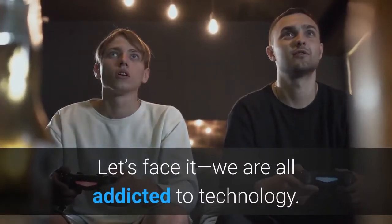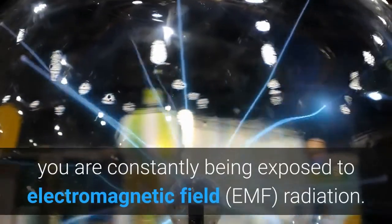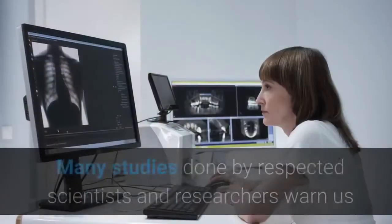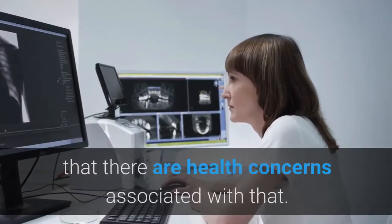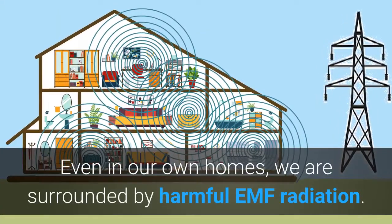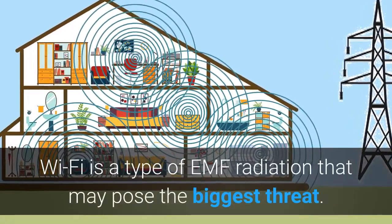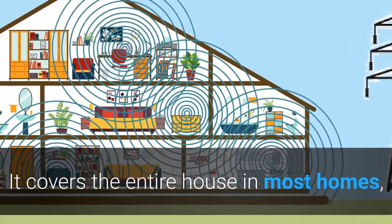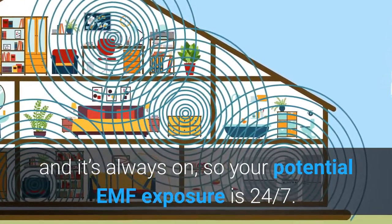Let's face it, we are all addicted to technology. Unless you live totally off the grid, you are constantly being exposed to electromagnetic field radiation. Many studies done by respected scientists and researchers warn us that there are health concerns associated with that. Even in our own homes, we are surrounded by harmful EMF radiation. Wi-Fi is a type of EMF radiation that may pose the biggest threat. It covers the entire house in most homes, and it's always on, so your potential EMF exposure is 24-7.